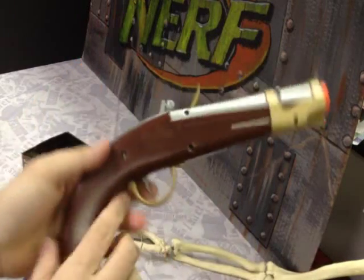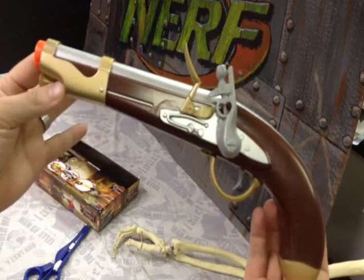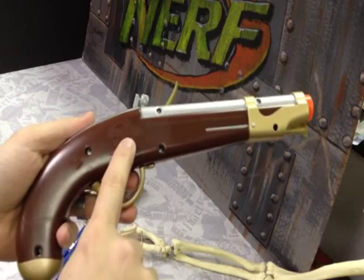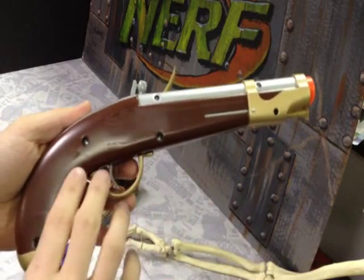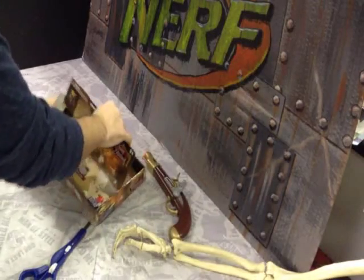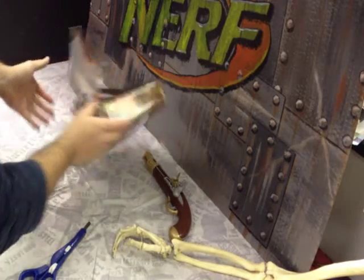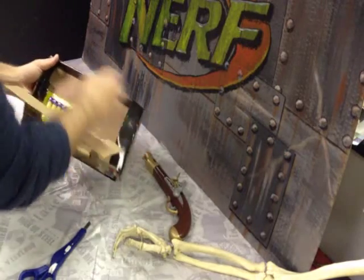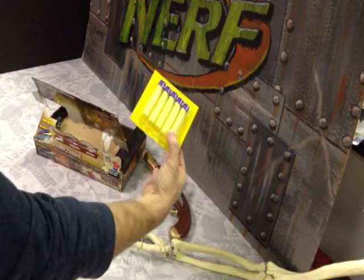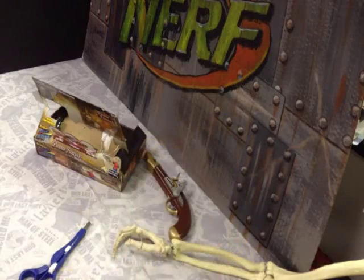Pretty nice blaster, actually. You do have screw holes in case you want to get inside the blaster. On the underside you've got your BuzzBee Toys logo, all the copyright information, and access. There are no instructions included because they're on the back of the box. You also get a regular package of BuzzBee darts — the regular purple and yellow darts.